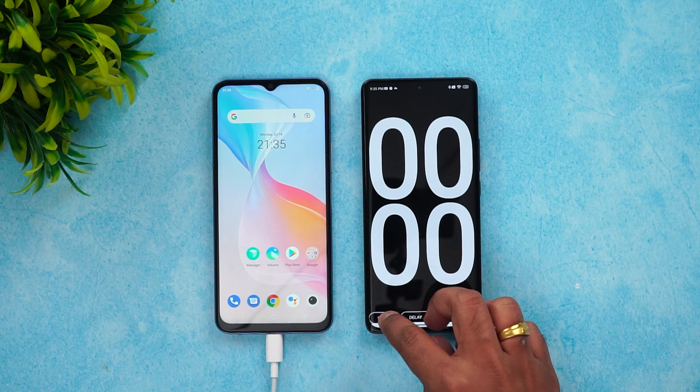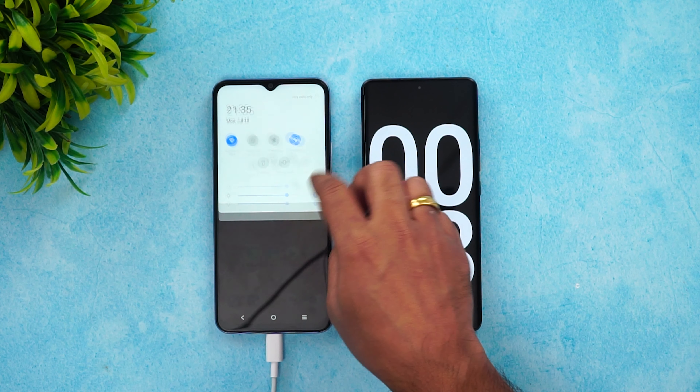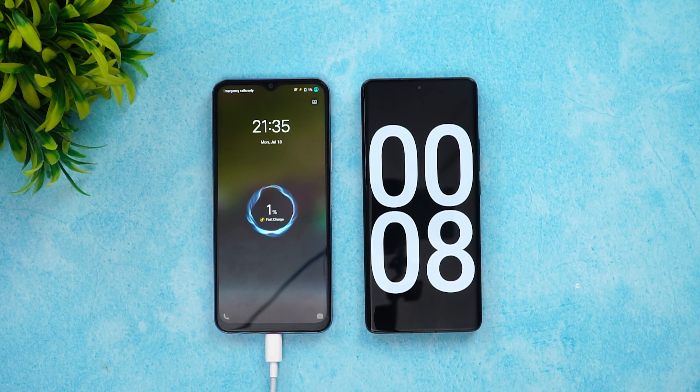Charging has started and we'll start the timer as well. You can see fast charging is mentioned — 18W fast charging. Let's come back at around 10 minutes of charging to check the battery.